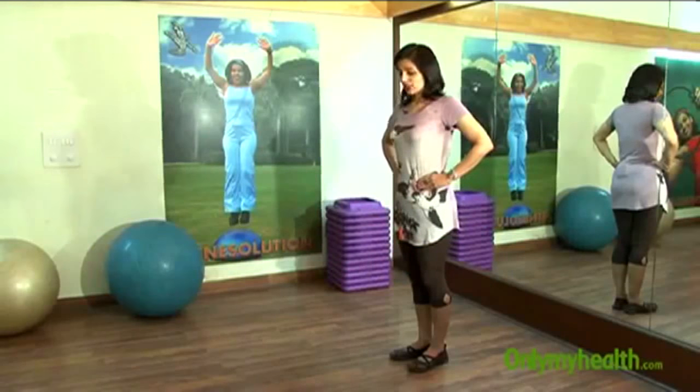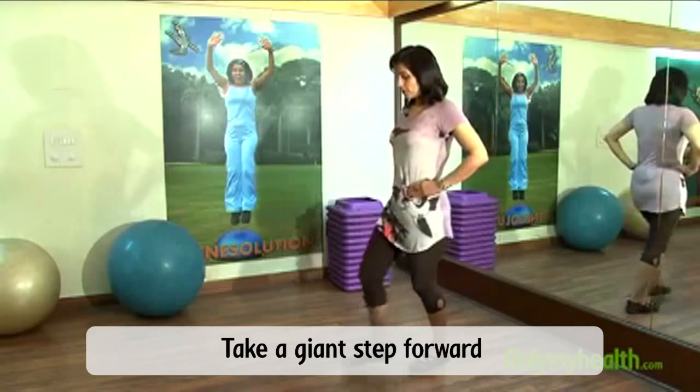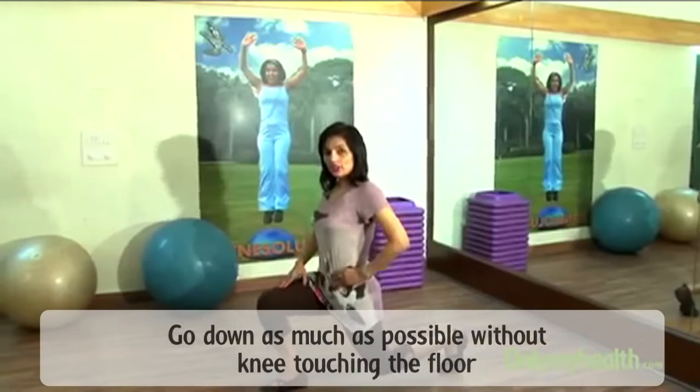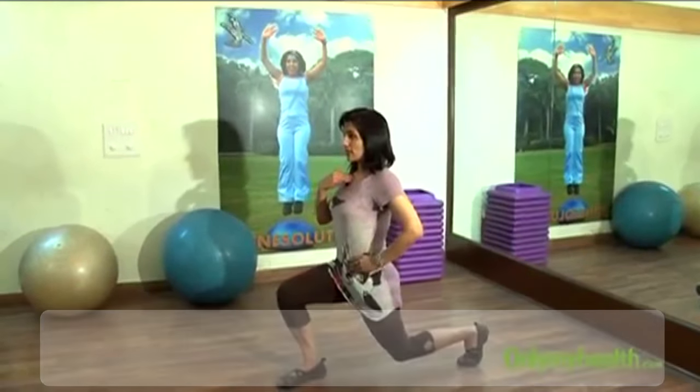Hands on your waist, you're standing up tall and straight. Now this is called a camel walk — like a lunge walk. Take a big giant step forward and go as much down. Don't bang your knee on the floor. Go down, back is straight, chest up.